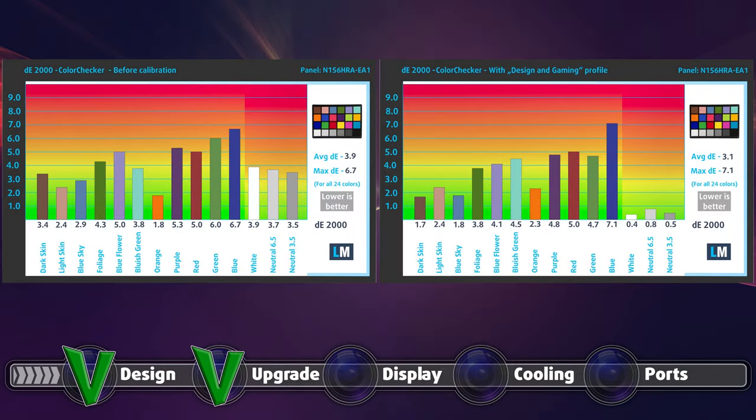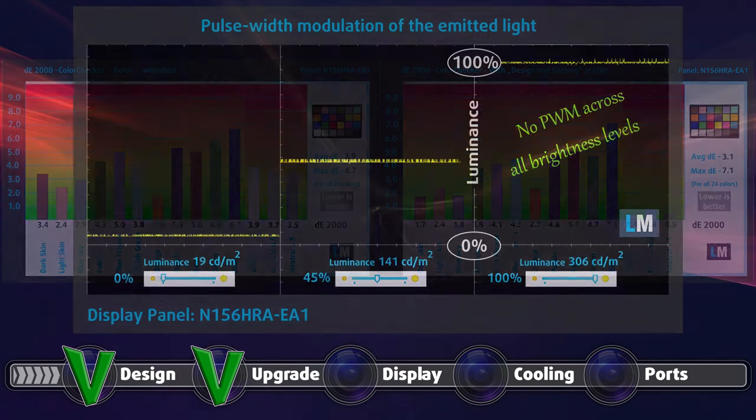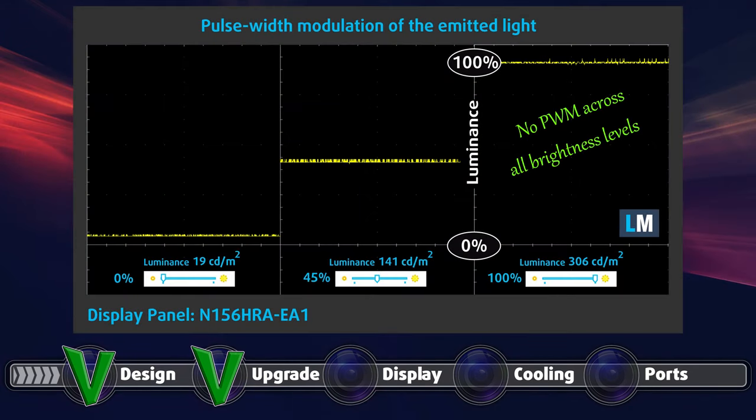Color accuracy is just as expected given the low color coverage. Both with the factory settings and with our design and gaming profile applied, we got similar scores which aren't good. We'll let that slip because of the complete absence of pulse width modulation, which is much more important for a gaming laptop. Your eyes won't hurt even after long gaming sessions.